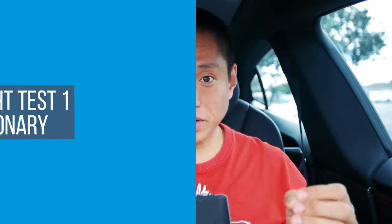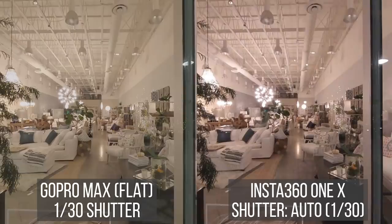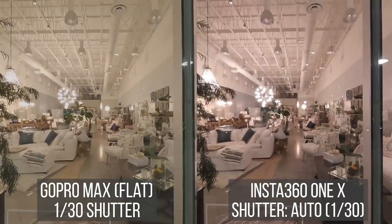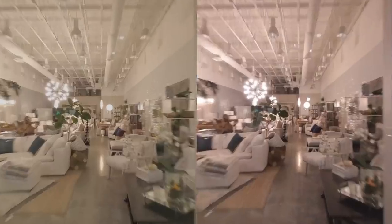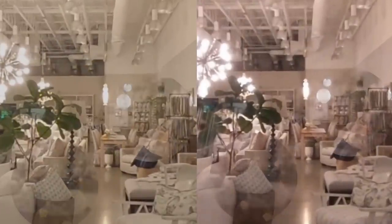With both the MAX and the ONE X, you can control the shutter speed when shooting in low light to minimize blur. When the camera is stationary on a tripod, it's best to use a slow shutter speed. In this indoor lighting scene, the MAX and ONE X have a similar amount of detail and noise. But when we look very closely, the MAX looks slightly more detailed and has slightly less luminance and chroma noise than the ONE X.